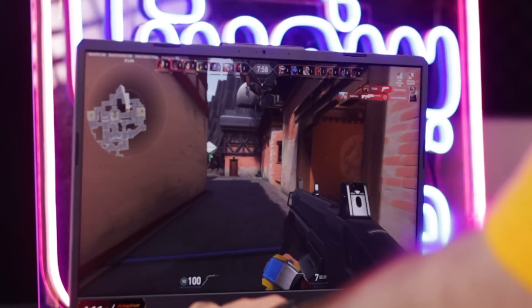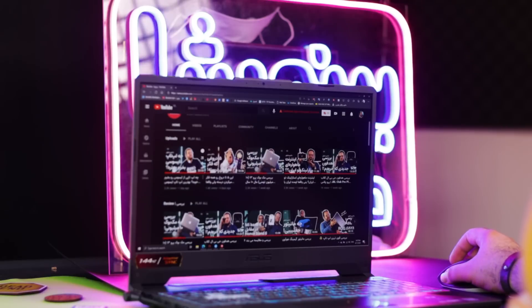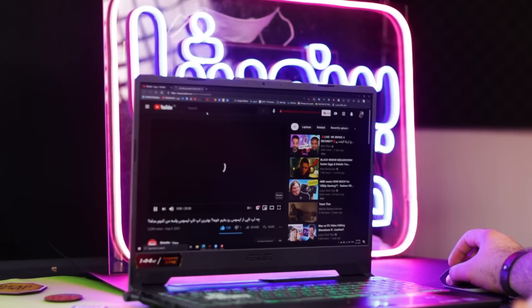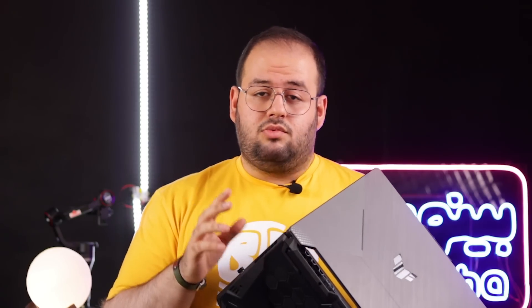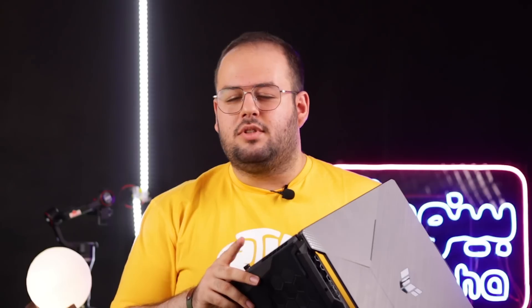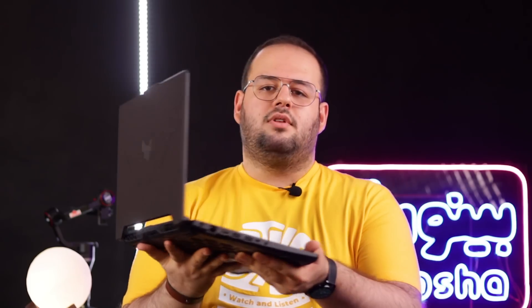من از این CPU که توی این لپتاپ است یعنی i7-11800H خیلی راضیم. در مورد نرم‌افزارهای ادوبی هم: روی لپتاپ یک فوتیج ۱۰-bit رندر گرفتم که معمولاً روی لپتاپ خودم ۴۵ دقیقه طول می‌کشد ولی روی این لپتاپ ۲۰ دقیقه طول کشید که عدد خیلی خوبی است. این به خاطر CUDA core بیشتر RTX 3050 و قدرت بیشتر نسبت به GTX 1650 است. نسل یازده Intel نسبت به نسل نه خیلی قوی‌تر شده.